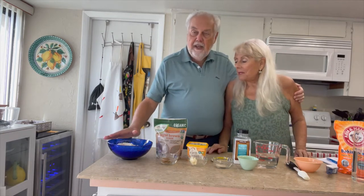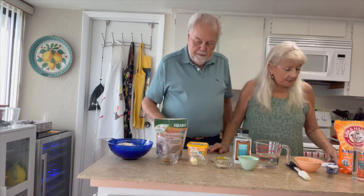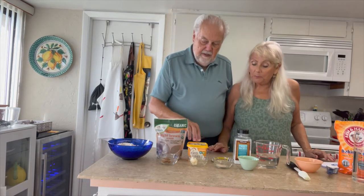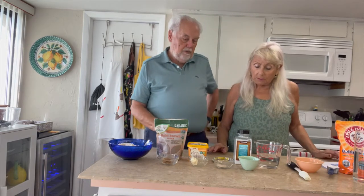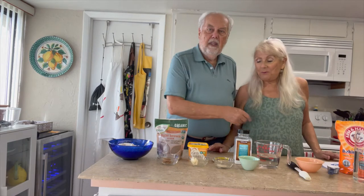So we've got three cups of flour, half a tablespoon of brown sugar, one tablespoon butter, half a tablespoon of yeast, one and three quarter teaspoons of salt, and warm water.